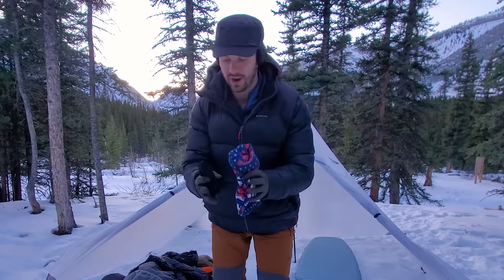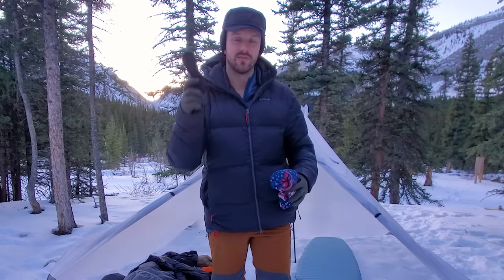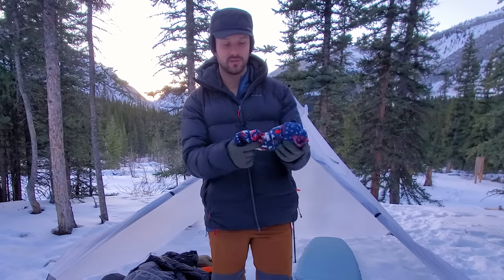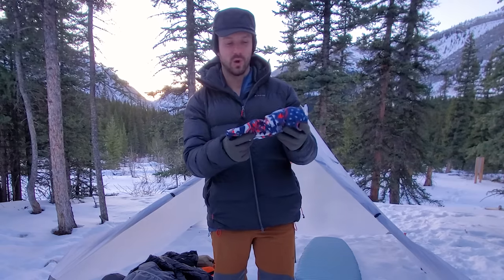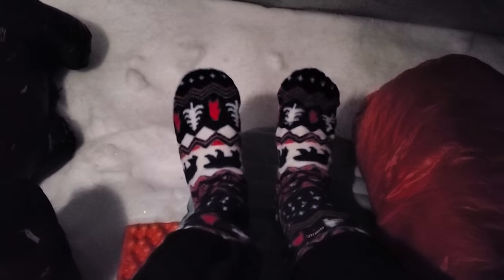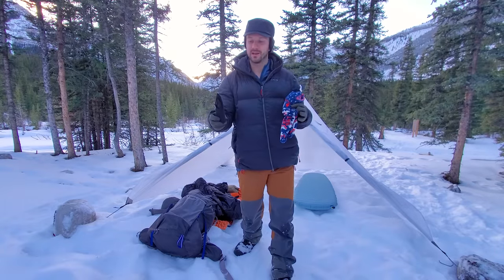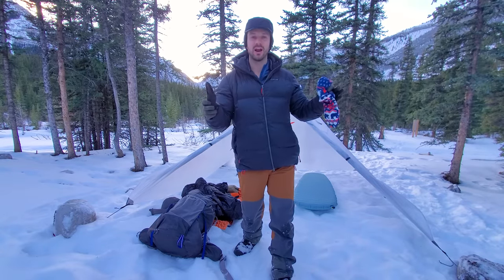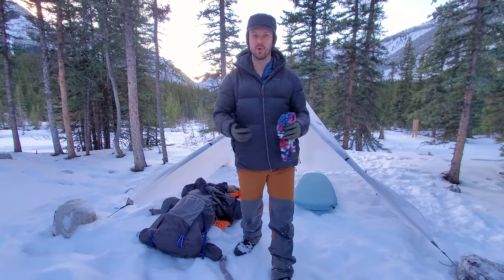I'm switching up my sock system for this trip. Normally I use mid-weight Darn Tough merino wool socks against the skin, but for this one I'm using very thin merino wool socks from Darn Tough, and then fleece socks from Polar Feet over top. The thin merino wool sock should wick moisture away from my foot a lot better and not hold as much moisture, which would keep them cool.